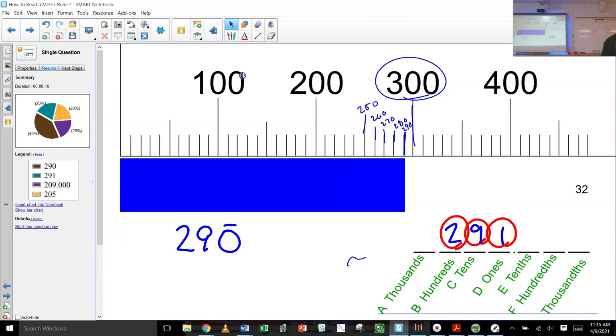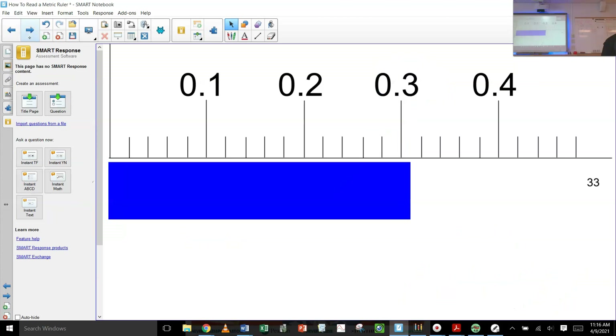It turns out the first people to measure Mount Everest — it came out to like 22,000 feet exactly. They said 'we can't tell people that,' so they actually wrote 22,056 — they added a couple of numbers to make it sound like they measured it more precisely. They were afraid no one would believe that it came out right on the line. It was weird. What are the odds?